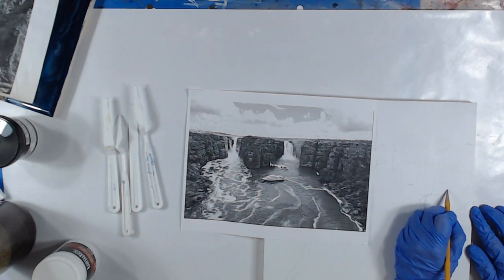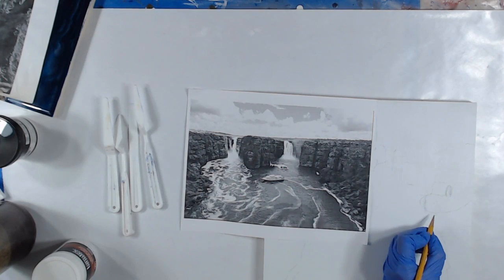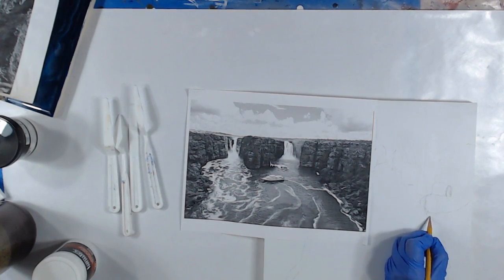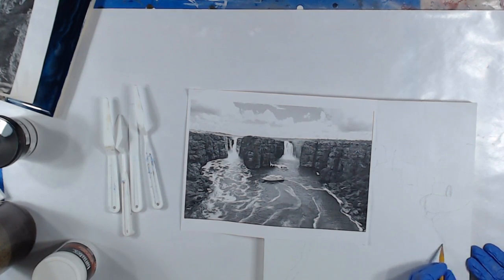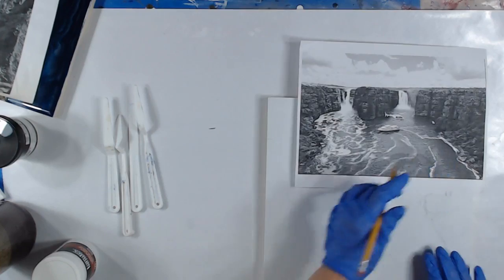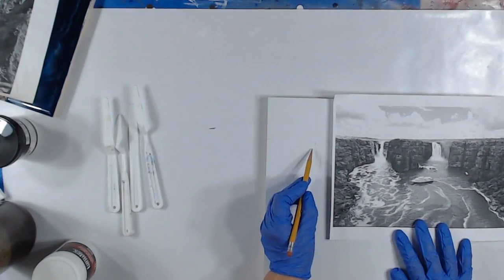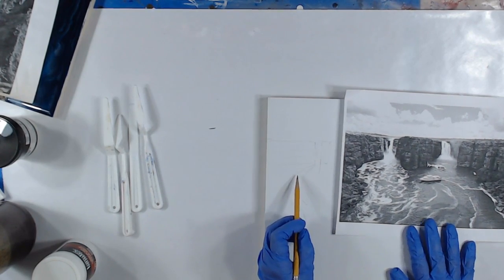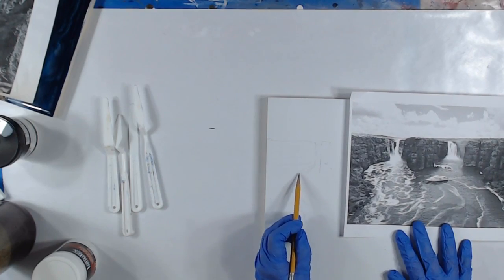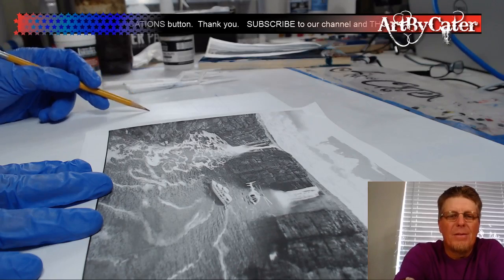Sorry if I'm taking time, but it's a work in progress. I'm just marking up my areas. Sorry about the zoom in, folks — you can kind of see it.